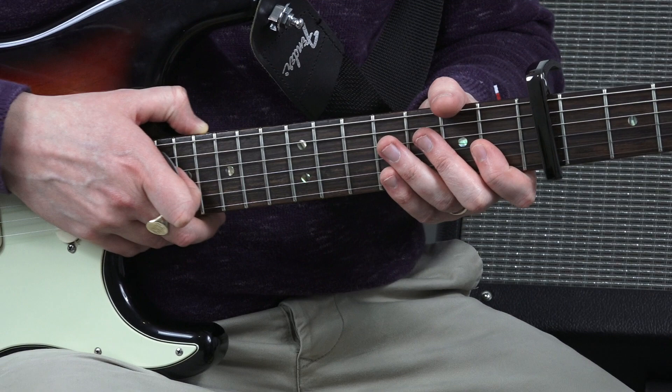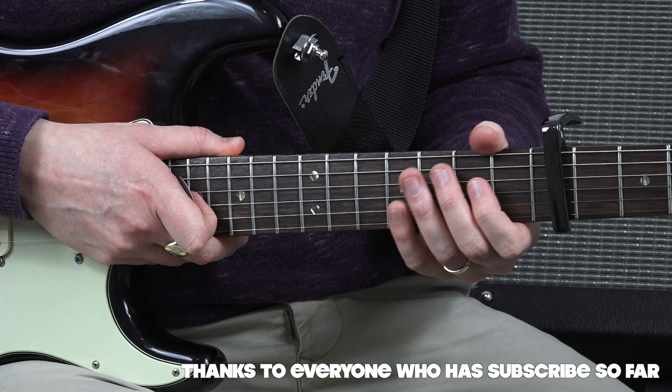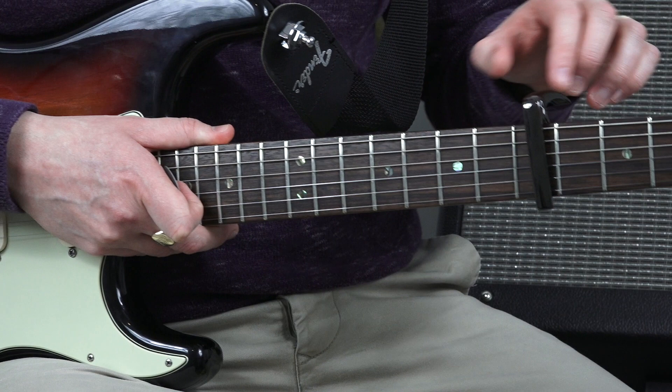Before you do anything, make sure that you subscribe to this YouTube channel. If you find this video useful, please also give it a thumbs up as we go along. If you've got any questions or comments, please use the comments box below and I'll answer them as we go along.